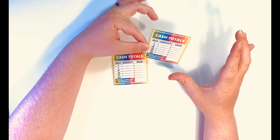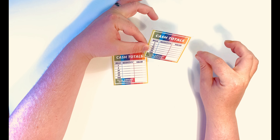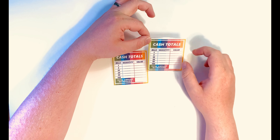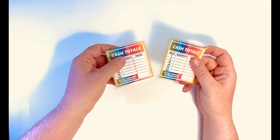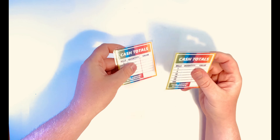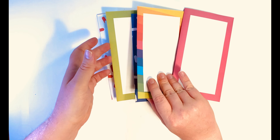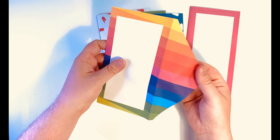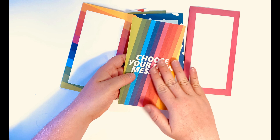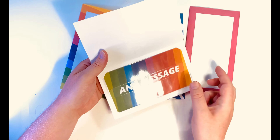I also have cash totals laminates. How these work is exactly the same — you work out what you want for the week, write down what bills you want and the value, and you just hand this over to the teller. You can use Sharpie or any sort of permanent marker. I literally cannot find one to show you, which is really annoying. Then when you get home, you just use some nail varnish remover and wipe it clean and then use it again. And that just comes in the rainbow style. They're really, really rigid — they're laminated a couple of times.